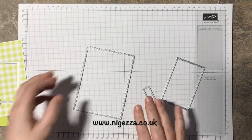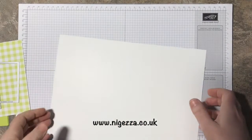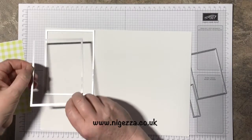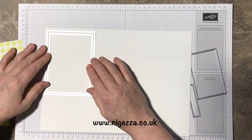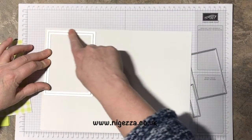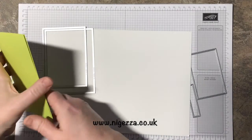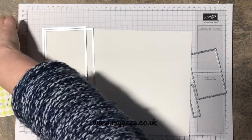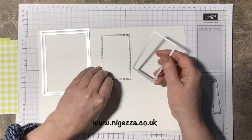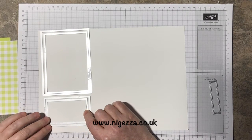Meanwhile I'm going to take a bit of whisper white and form that same frame. To do that I'll cut this down and put these down together. I've got a magnetic plate and run it through like that so I get that frame bit cut out. The piece that cuts out in the middle I'm probably going to use for the inside of the card — a bit stitchy would look lovely. Then I'm going to cut another frame using these two to frame the smaller piece of DSP.